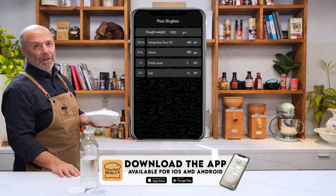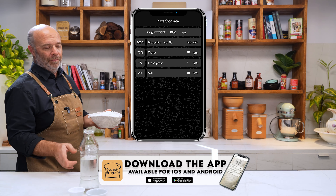Let's go with the recipe. Remember that you can download my app free for Android or iPhone. Here's the link.